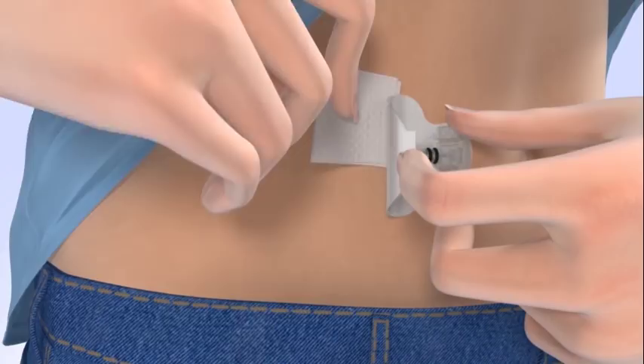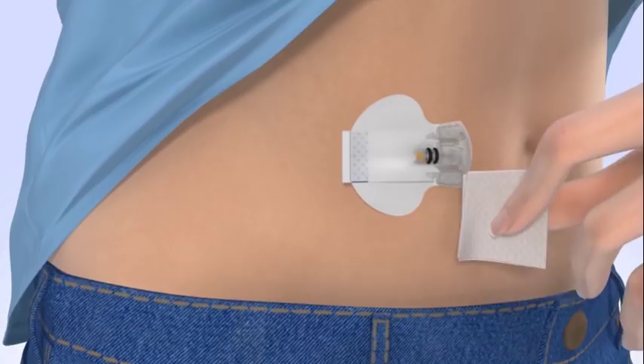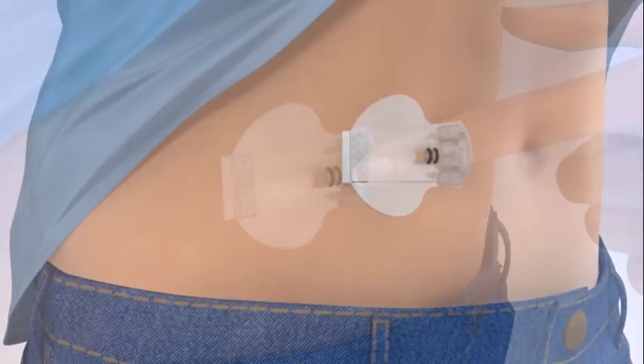With the other hand, wipe the skin beneath the adhesive. Be careful not to pull the sensor out. Next, wipe the area around the sensor, including the adhesive pad, and wait for the liquid to become dry and sticky.